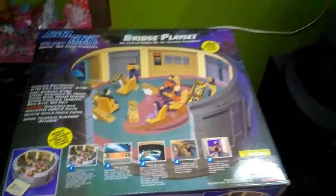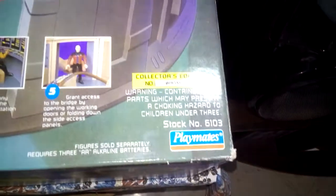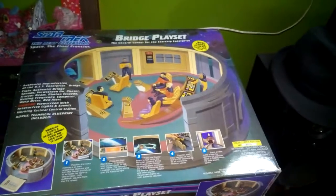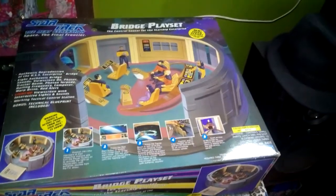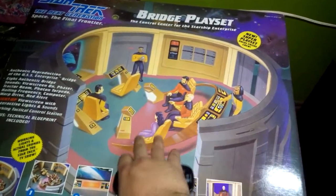Vamos a hacer el review del play set. Lo que estamos viendo ahora es la caja. Es una caja bien grande donde viene el play set. Este play set salió en 1993, es por la firma Playmates, que ya anteriormente tenía la patente para hacer las figuras y que finalmente en 1993 sacó a la producción una serie de personajes de la serie. En la caja podemos ver un lindo diagrama del puente.